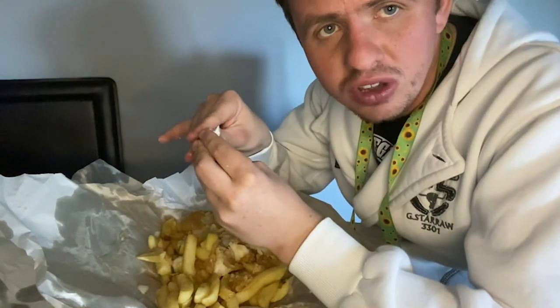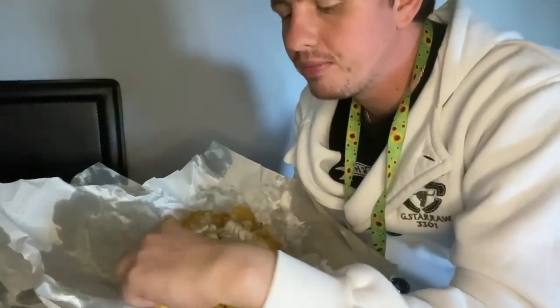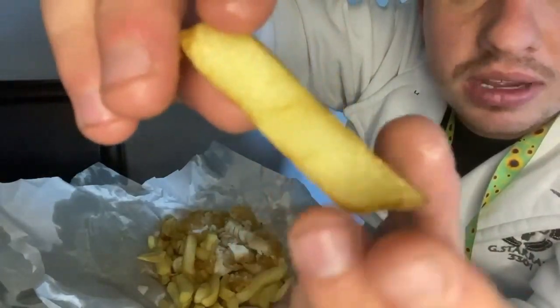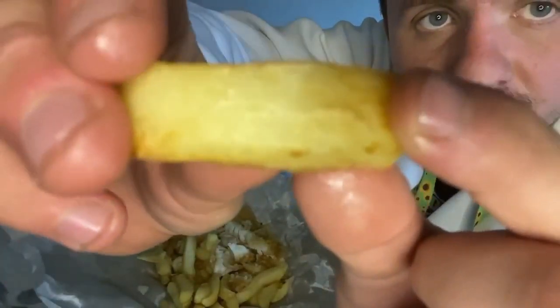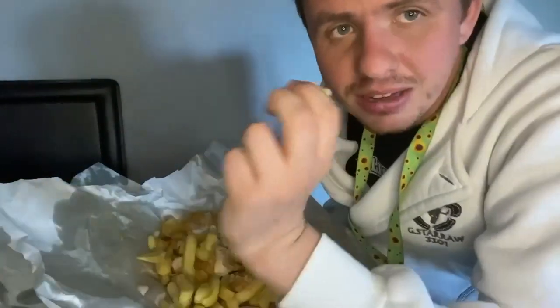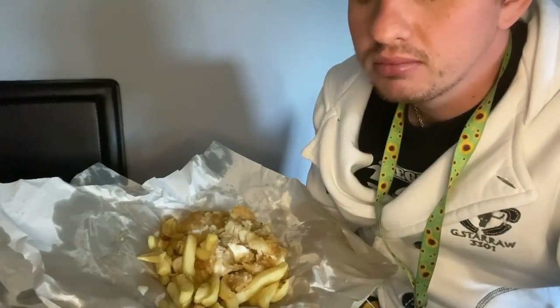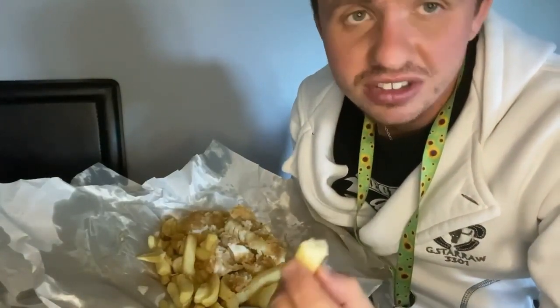Now let's go into the chips. Let's pick one up — as you can tell there is a bit of golden brown to it, and it's solid as a chip. Let's have a look inside — you can tell there's a lot of white fluffiness. Very soft. Let's take a bite — that tastes really good actually, it definitely tastes like a chip.